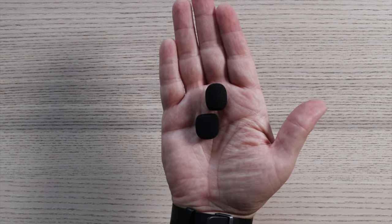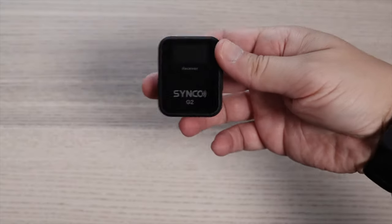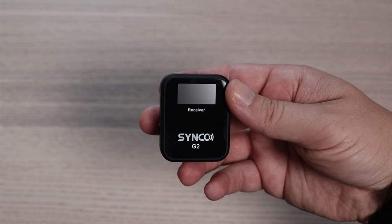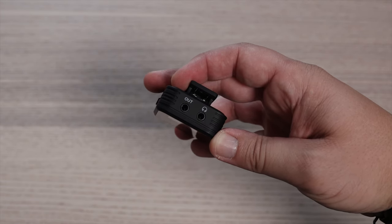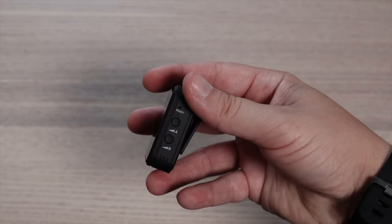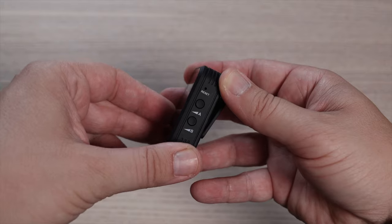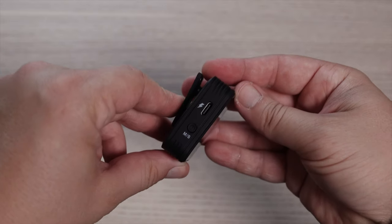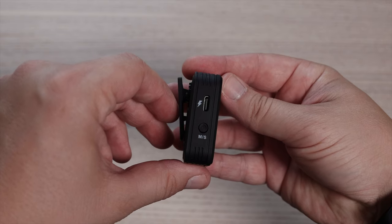Finally you get two little clips which connect onto your lavalier microphones. All three units are built very lightweight, and even though they have a plastic finish you really don't have any compromise on build quality. At the top of the receiver there's an out jack and a headphone jack, and on one side you've got a reset button and A and B buttons for your A or B microphone. You can pair these, connect to them, and change the volume.